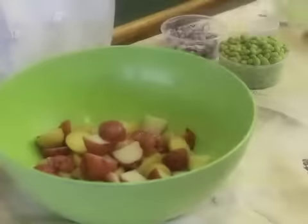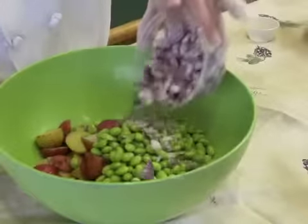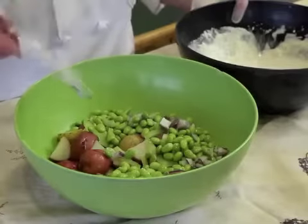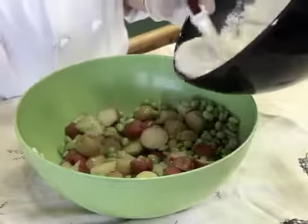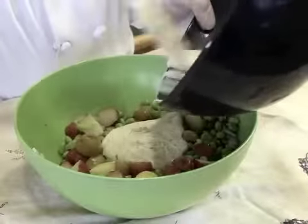Now we're going to start with our pre-cooked potatoes, add those in, our celery, our pre-cooked edamame beans, and our diced red onions — I'm only going to add half. We're going to mix our wet dressing with our dry ingredients, and if I need to add more I will. You can always add but you can't take out.